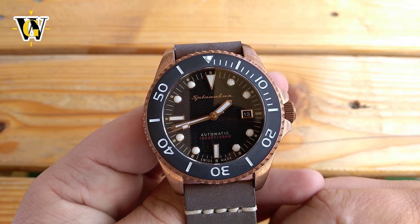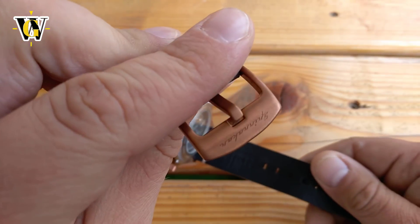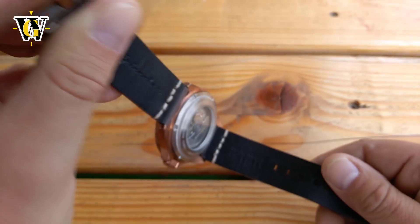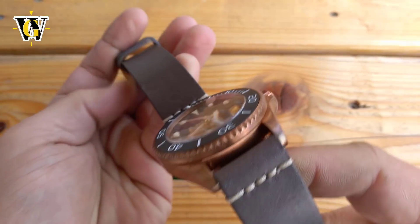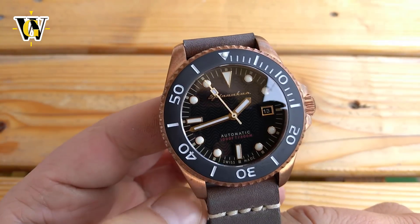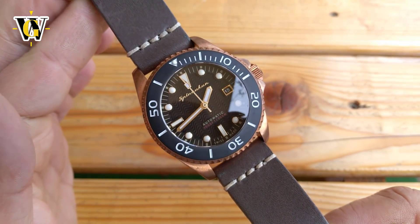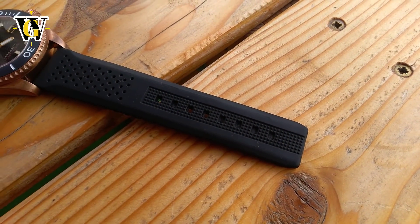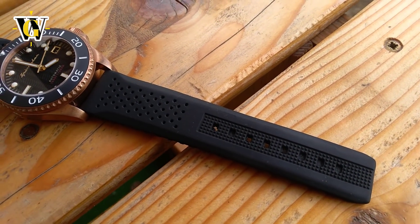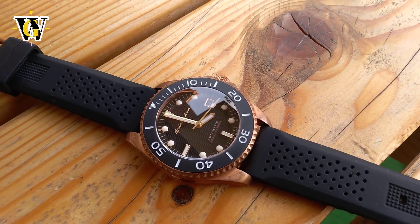It comes on a 22mm handmade thick Italian leather strap with a color-matched and signed stainless steel buckle, making it perfect for desk diving. Although it has absolutely no sense on a diver's watch intended for getting wet, one cannot argue the fact the watch looks stunning with it, as the grey color complements the bronze case wonderfully. Despite that, I will be switching to a rubber strap, as to me, diver's watches belong on bracelets or rubber, not leather.